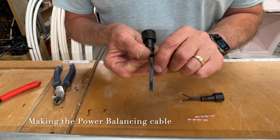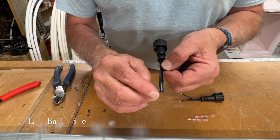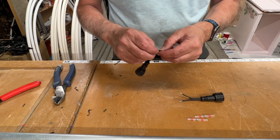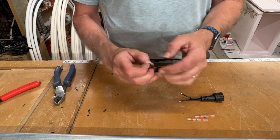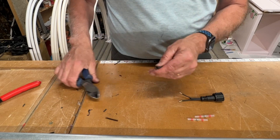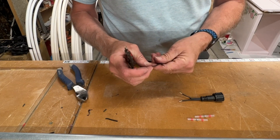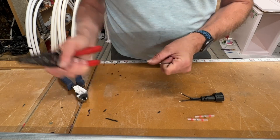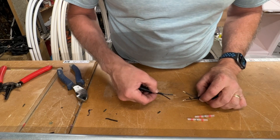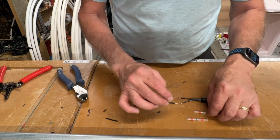The power will be balanced using female ends from the end of a pixel string. You'll see this stripe line here — that is the negative line, and the right-hand side is your positive line. The middle is the data line. I don't need the data line for power balancing, so I'm going to strip the insulation, cut away the data line, and strip a little bit off the ends of both sides.